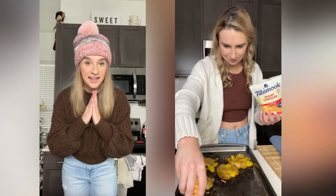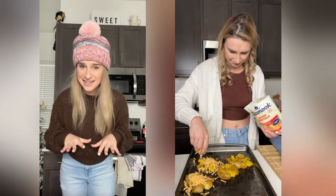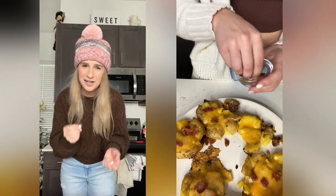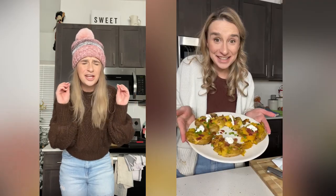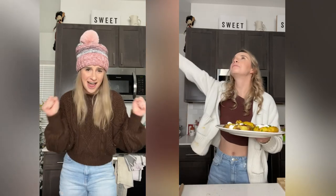Oh wait — I forgot one massively important detail: the rest of the loaded smashed potatoes. It's really simple — don't turn the oven off just yet. Sprinkle on some cheddar cheese and then stick it back in the oven for another five minutes just to melt the cheese. Then top it like you would a regular baked potato — some sour cream, some chives, some extra salt and pepper — and you've got delicious loaded smashed potatoes.